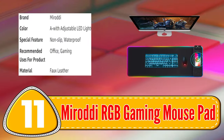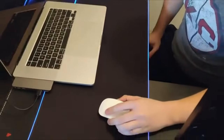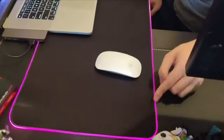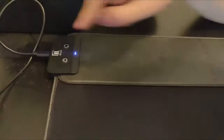Number 11: Murati RGB Gaming Mousepad. The Murati RGB Gaming Mousepad is a high-performance mousepad that offers precise tracking and customization options. With a micro-textured surface and non-slip rubber base, this mousepad ensures accurate and responsive mouse movements.